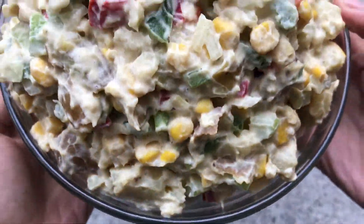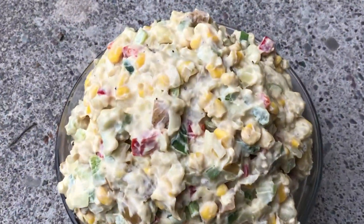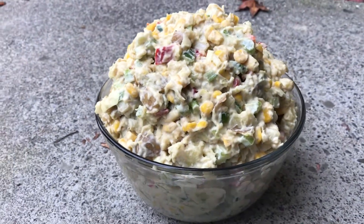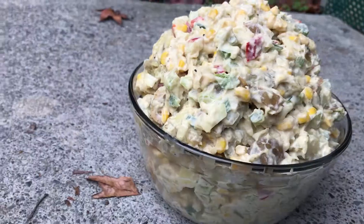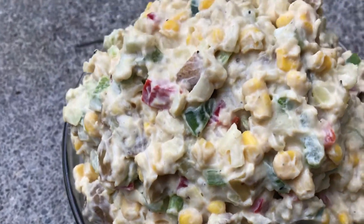Hey y'all! It's Carrie, also known as So Freakin' Vegan, and I am here today to make Loaded Vegan Potato Salad. This is the 12th video of 15 in my series called A So Freakin' Vegan Holiday Season, where I'm veganizing my top 15 favorite traditional holiday dishes.